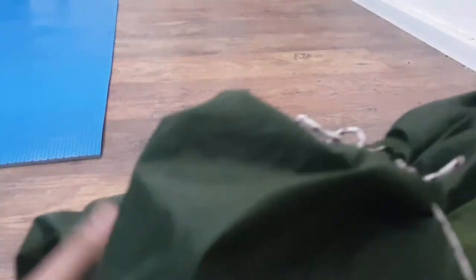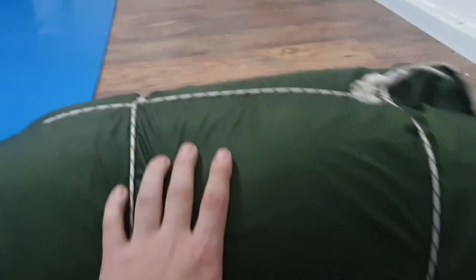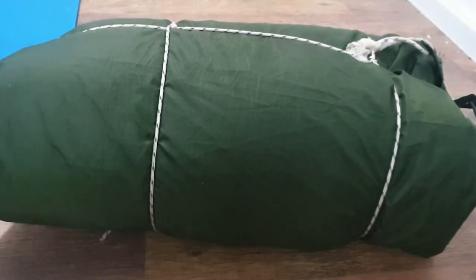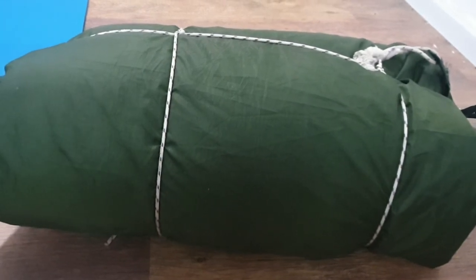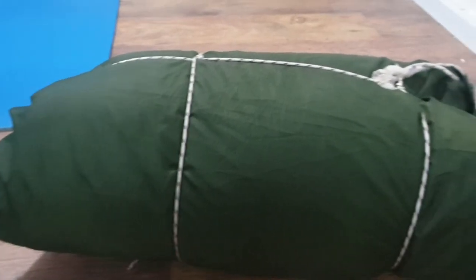Now we have a shelter roll that is largely waterproof — or watertight, I could say. It can go easily and be attached to the outside of your pack, and thus save you a lot of precious space. And it's pretty modular, so you can just take it and attach it to any backpack you have. I love this setup.